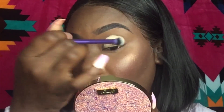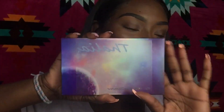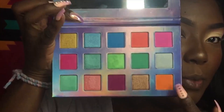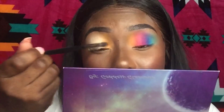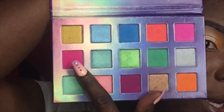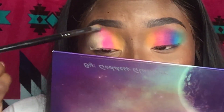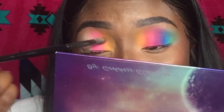We're going to use medium tan and fair today. Going into the Talia palette, the first color I'm going to dip into is this beautiful orange — really doesn't have a lot of kickback, which I love. The next color is going to be this hot pink color, bringing it up towards the brow bone a little bit in between that orange and that pink.